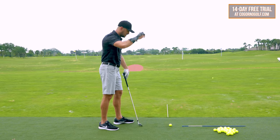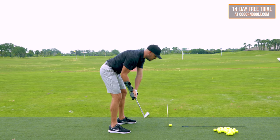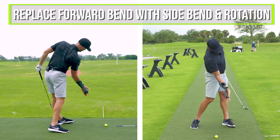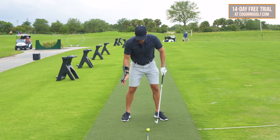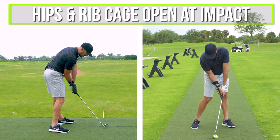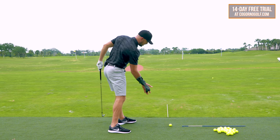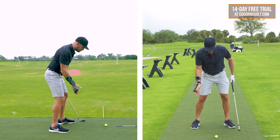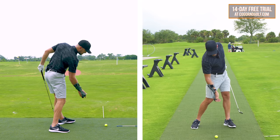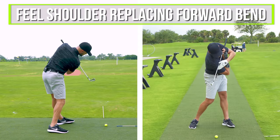The staying down part — keeping the head on the forehead wall and the butt on the wall — when you watch any good player, they're not staying down by just having their chest down towards the ground. What they're doing is replacing their forward bend with side bend and rotation. So when you look at them at setup, their hips and chest are pointed towards the ball. At impact, the hips are open, the ribcage is open, and it's actually their right shoulder that is replacing where the chest was. The sensation is: if we did the old club across the shoulders, I want to feel like that trail shoulder replaces the forward bend.